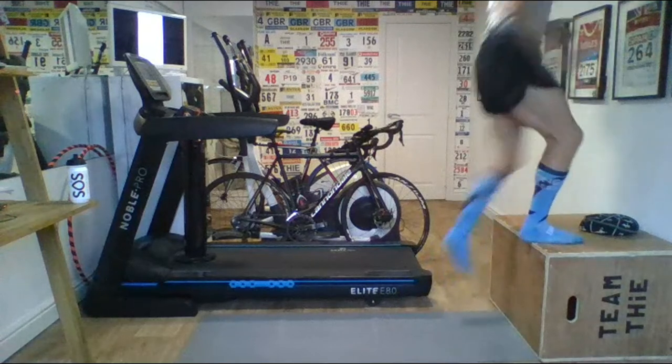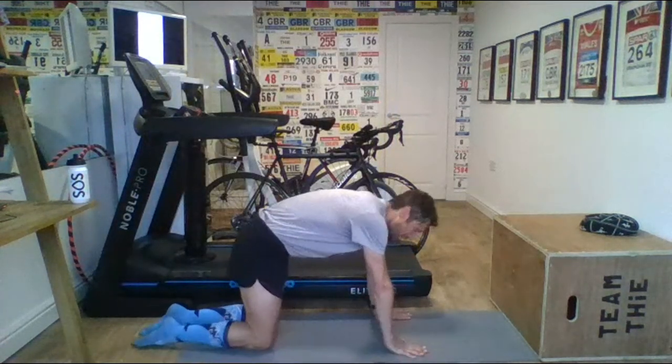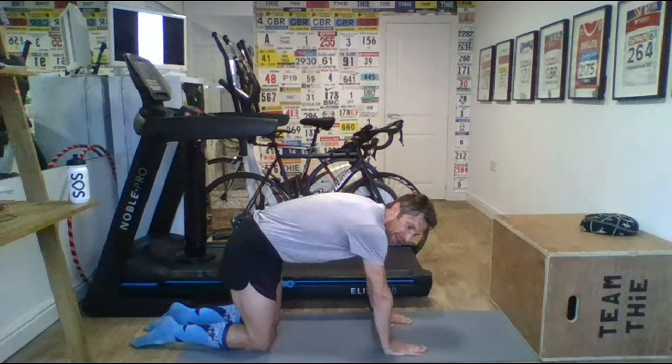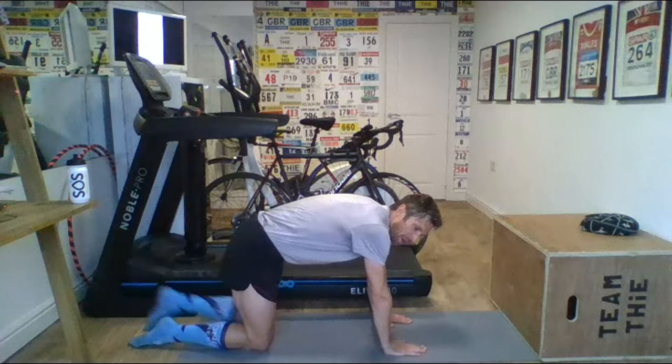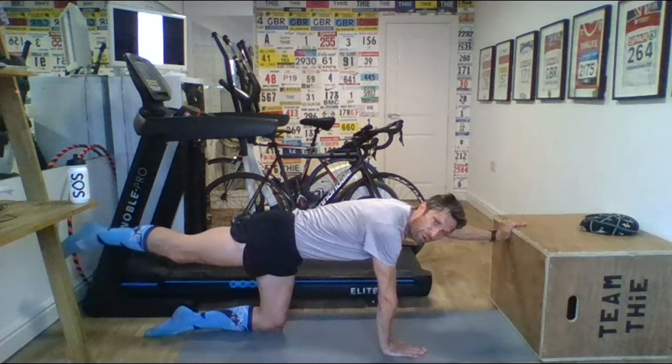Keep stepping up. Nicely done. Alternate all fours next. Yes, enjoying the attire — the socks, the long socks, the Tri Zone Fitness socks. Three, two, one. And obviously yes, the bobble hat, very apt for this winter weather. So just extend that opposite — so all fours, just extending out, holding that core.